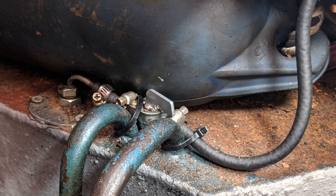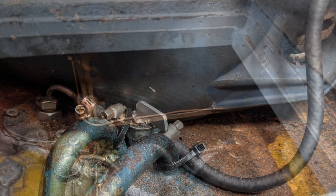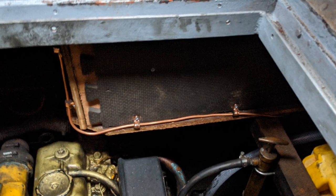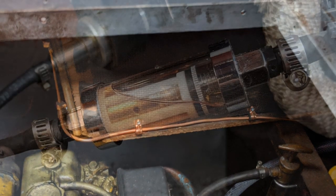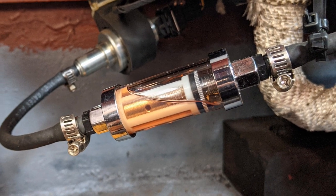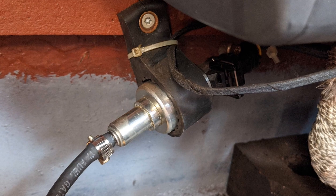I drilled a hole in the top of the fuel tank and inserted a new pickup pipe. The fuel line then routes around the engine bay in a copper tube, which replaces the one that came with the kit because it was rather poor quality. I also replaced the fuel filter, as the one in the kit is plastic and that is not allowed for boat safety.